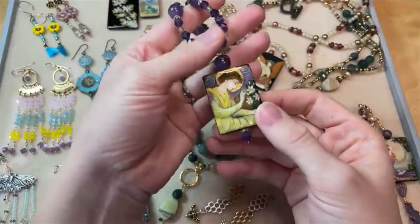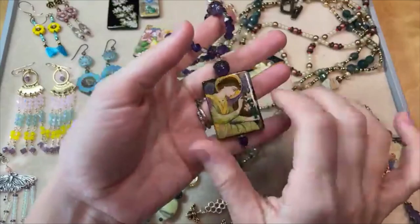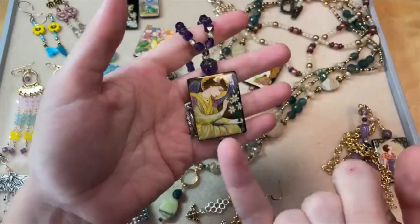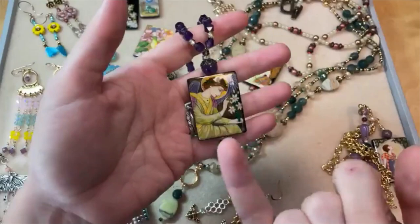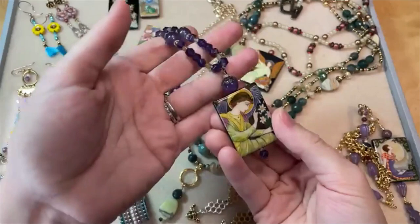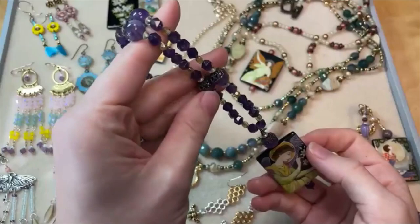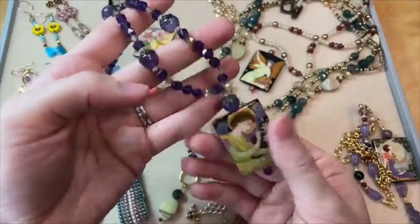Gemstones are really great for pairing with these beautiful focal beads. Gemstones have amazing colors and matrices that might change from bead to bead. So this one — another great spring design is Gabriel's Announcement, which I believe is a religious holiday in March, so it is a spring holiday. This necklace was put on a head pin with some amethyst gemstone beads along with some fire polished, and there are even some bead caps in there. The colors of the beads are perfect with the color of the focal.